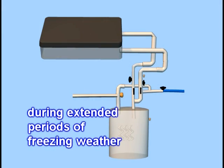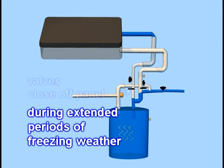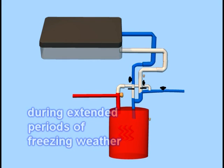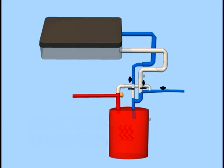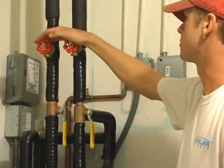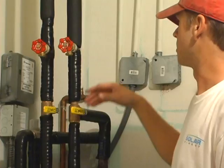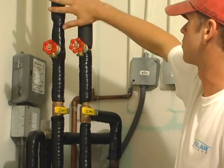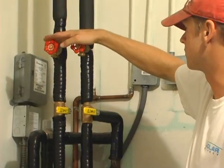In cold climates with extended periods of freezing weather, the valves can be closed, the solar panel drained, and the conventional water heater will be put back into use until warmer weather. This is not something you have to worry about in the Deep South. These are the drain lines, so if you ever had to make any repairs on the solar panel, you could isolate the panel and drain the water from the lines and the collector through these two valves.